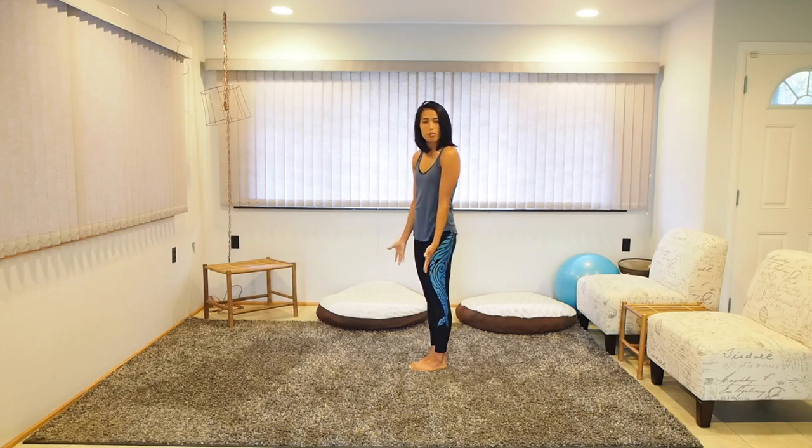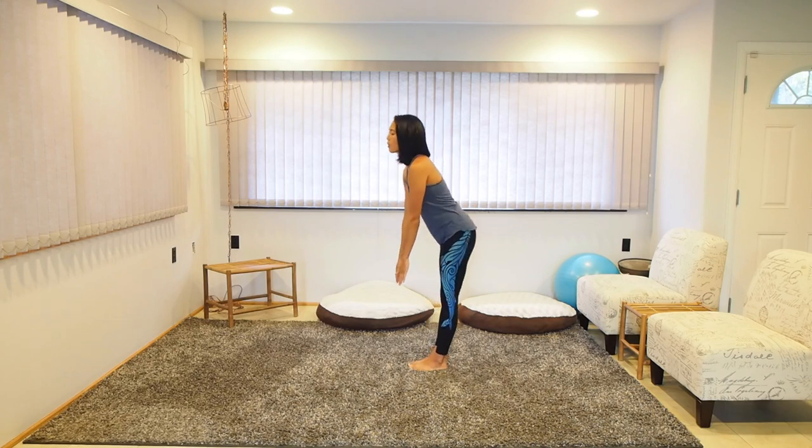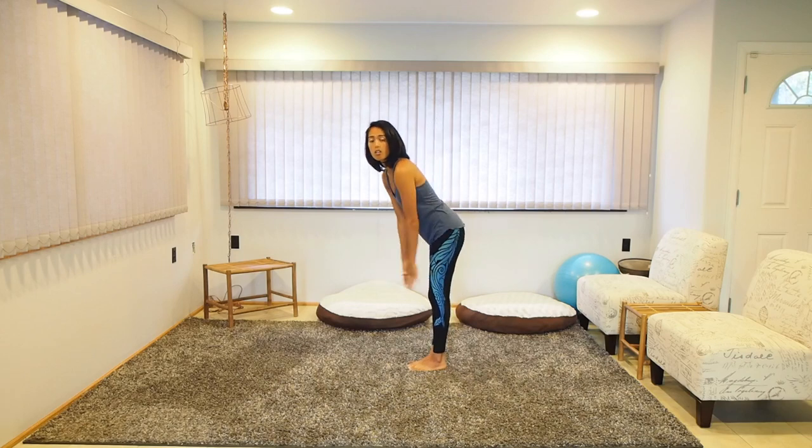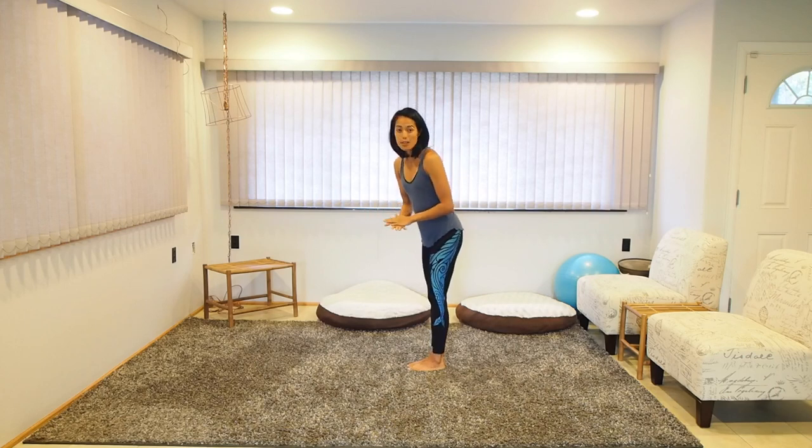One of the major things I like to include in pretty much every single routine is a forward bend, which is just a simple reaching for your toes. A lot of people think they can't do the forward bend, like they can't even touch the ground, and that's okay — you have to start somewhere. You want to feel a little tension, a little discomfort, but if it hurts, back up a little bit and find that place where it's comfortable but slightly uncomfortable. There should be no shooting pain, no sharp pain.